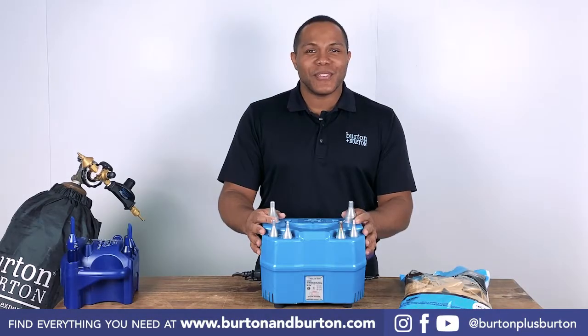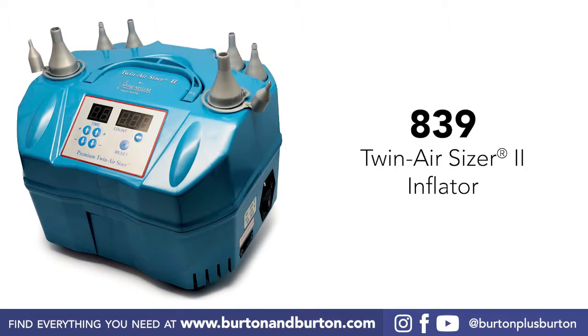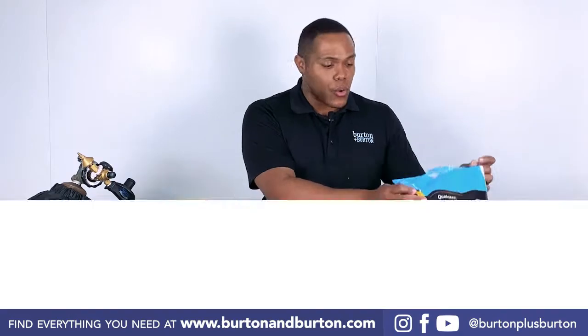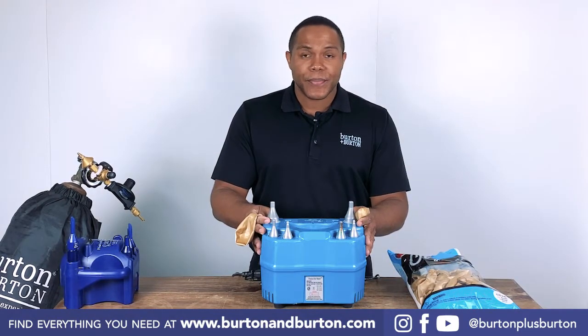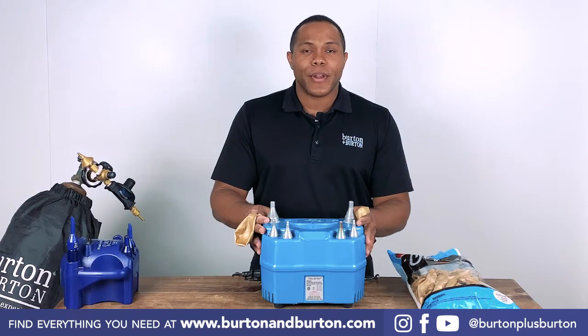To start, I will use the Twin Air Sizer 2. This machine will help me to size all my balloons. The most important right now, I'm using 11-inch chrome gold. And I will set up my machine to 2.0. If you don't have this machine, you can use a sizer at number 8 inches.